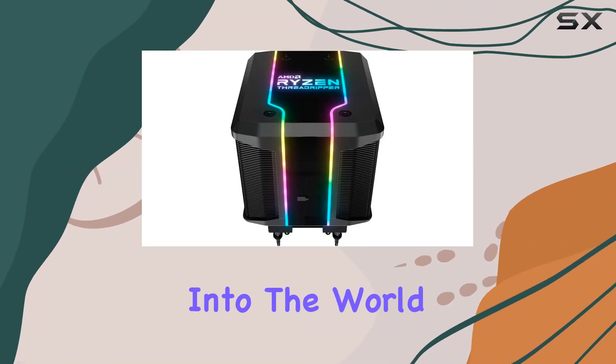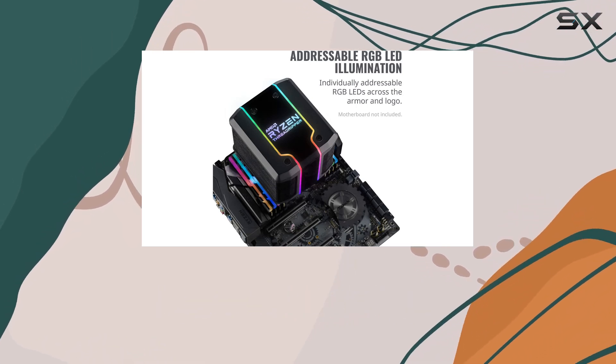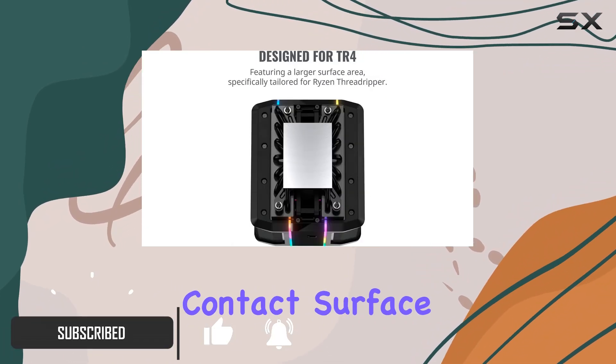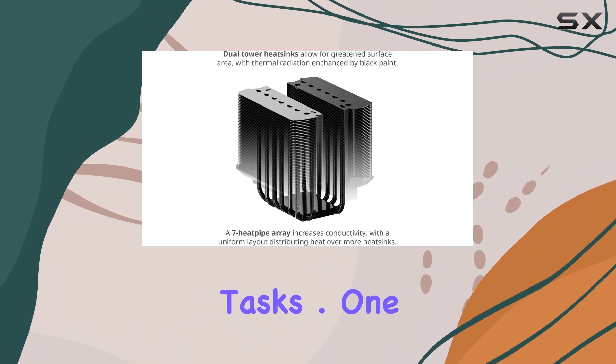Today we're diving deep into the world of high-performance cooling with the Cooler Master Wraith Ripper, specifically designed for the beastly Ryzen Threadripper processors. From the get-go it's clear this cooler means business, sporting a larger contact surface area tailored precisely for the Threadripper series, promising efficient heat dissipation for even the most demanding tasks.